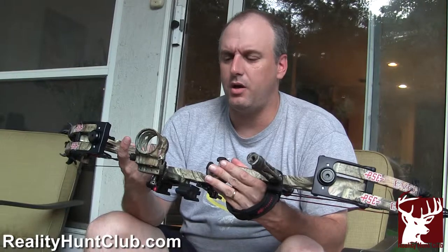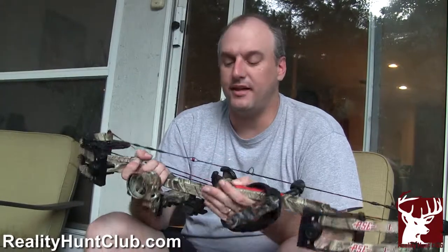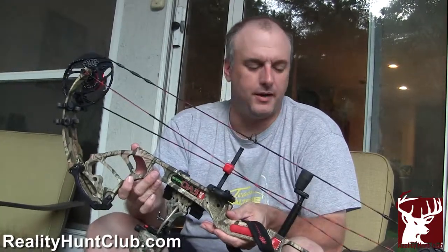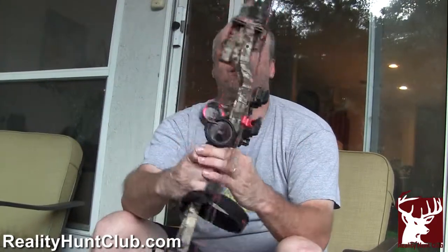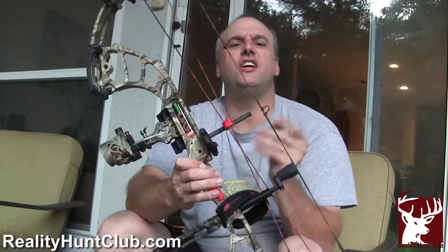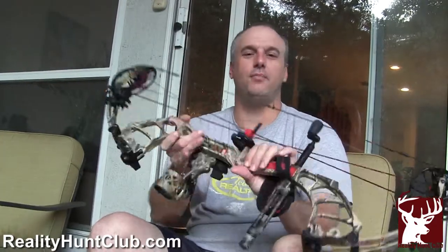I'm going to get some video of me shooting this bow. It's the PSE Evo, and PSE stands for Precision Shooting Equipment. These guys sell more bows than anybody else, and I'm just so proud for them to be sponsoring us this year. Stay tuned — I'll show you a couple of shots of me shooting this, and don't make fun of my form. I'm no Jimmy Rose; I'm still a novice. But bow season is a couple weeks away, and hopefully we'll be bringing you some video of us knocking them down with our PSEs. Thanks for watching Reality Hunt Club.